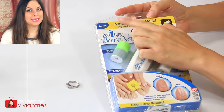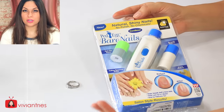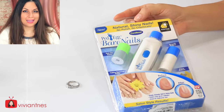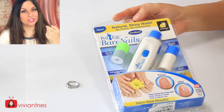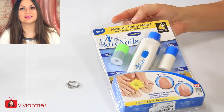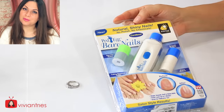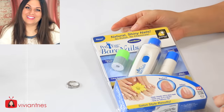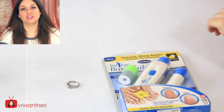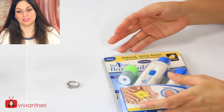Based on the name, I believe it's part of the Pet Egg foot file line that they have, and that stuff is pretty good. I do have a Pet Egg. I will never do a review on that thing because that's just TMI. Nobody wants to see you filing down your feet. You can go watch that somewhere else — you ain't watching it here.